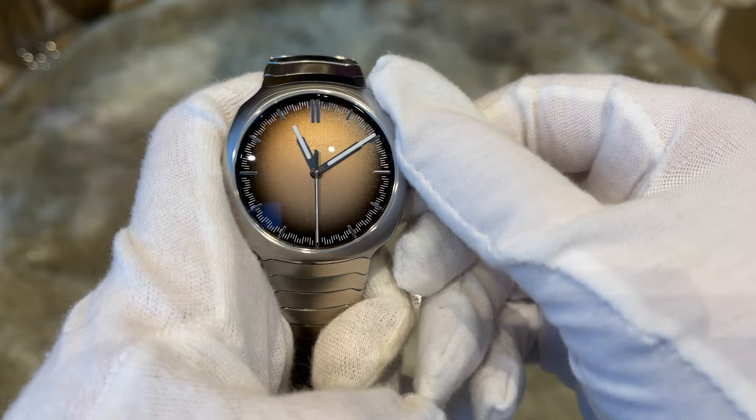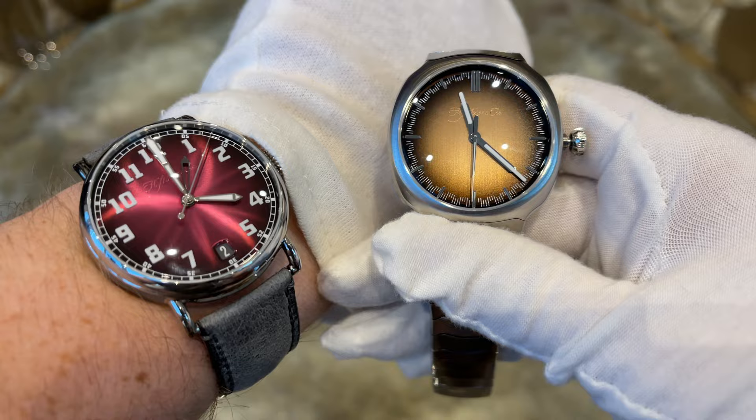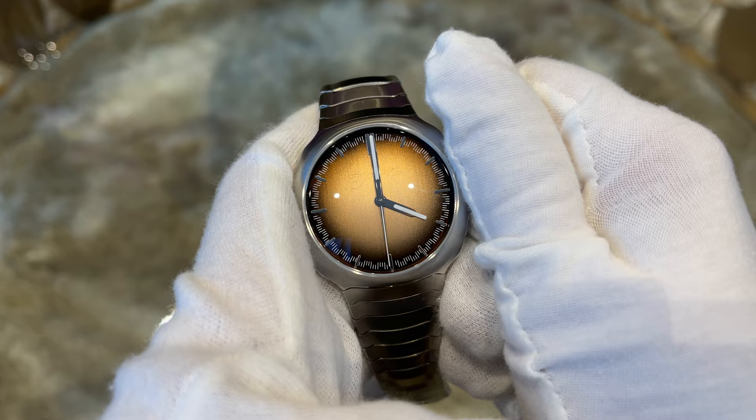First things first — let's bring her to life. For that we unscrew the crown, pull it out one step and set the time. Very easy, as you would expect from a time-only watch. Afterwards we push the crown back in so the movement starts operating again and screw it back down.